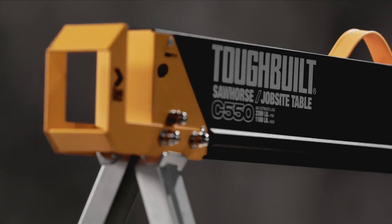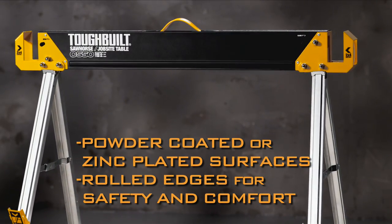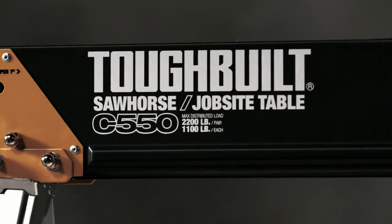The ToughBuilt C-550 Sawhorse and Jobsite Table. With a lifetime guarantee. It's not just a tool. It's ToughBuilt.